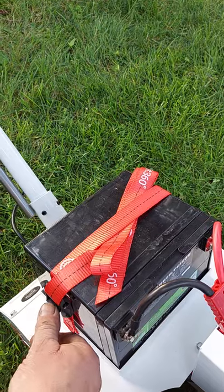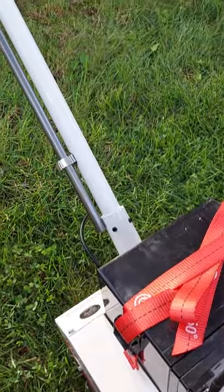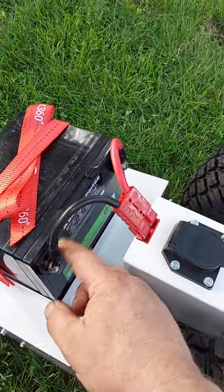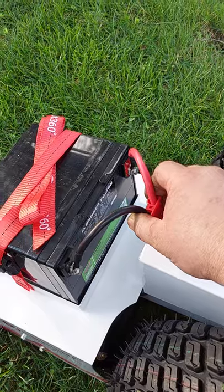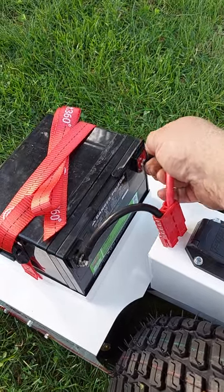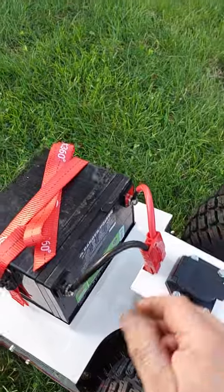Strap runs through — push this latch, feed it through, tighten the battery up, good to go. Positive is red, negative is black. The key of the connector has to connect to the key here. You might have to bend these just a little bit after installation to get it. It's a little short, but it works.